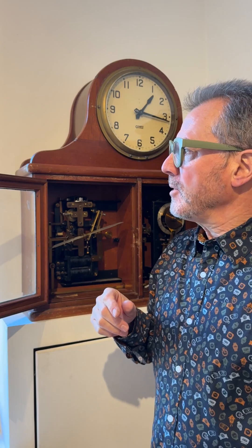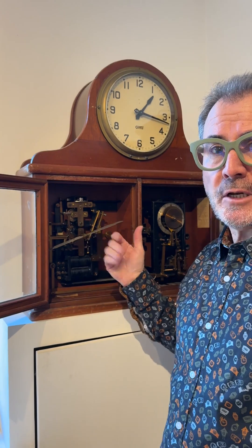A ship of this size might have perhaps dozens, even a hundred different dials, and it would be very inefficient to have crew members individually adjusting lots of dials, going up ladders and so forth. You need a centralised system, and that's what this clock provides.